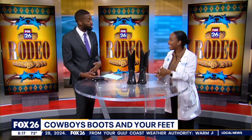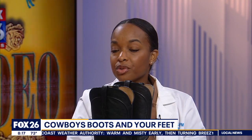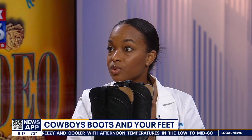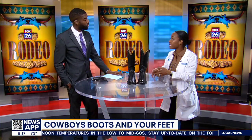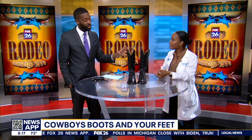Should you wear socks with cowboy boots? Yes, you definitely should wear socks. When walking for several hours, feet tend to sweat, so socks not only give you a little more comfort but also help absorb excess sweat over several hours. There are actually cowboy boot socks, which have an added layer of support and material — they're a bit thicker than regular socks.